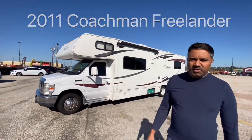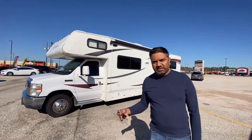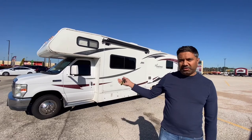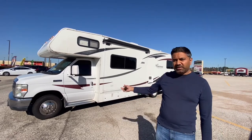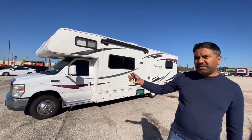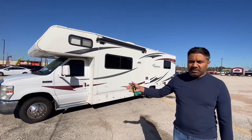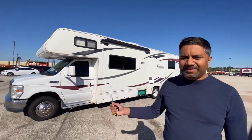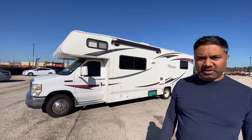Welcome to the Coachman Freelander 2011. We're going to go over some of the basic stuff so you guys can have a good trip. To start, it has a 10-cylinder engine, so it's pretty powerful. It's 28 feet long. It's pretty easy to drive, surprisingly. Going up hills, you want to take it a little bit slow. But other than that, it's driving like a big minivan, nothing more than that.